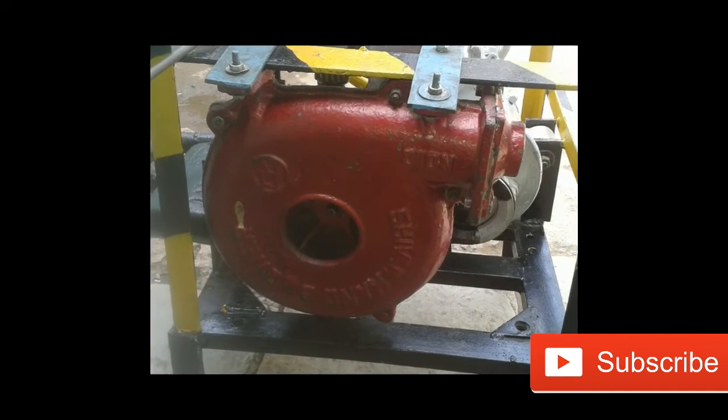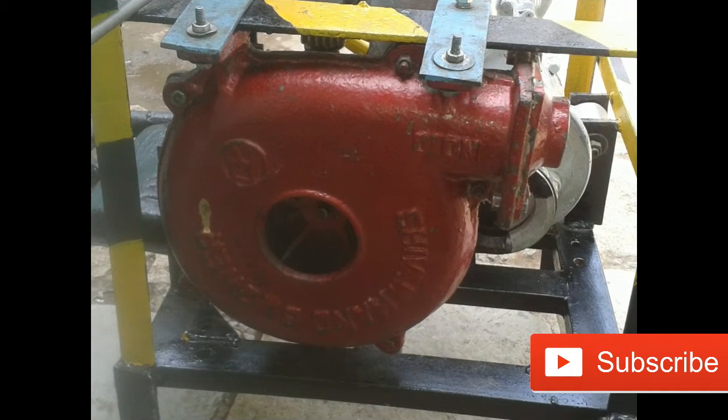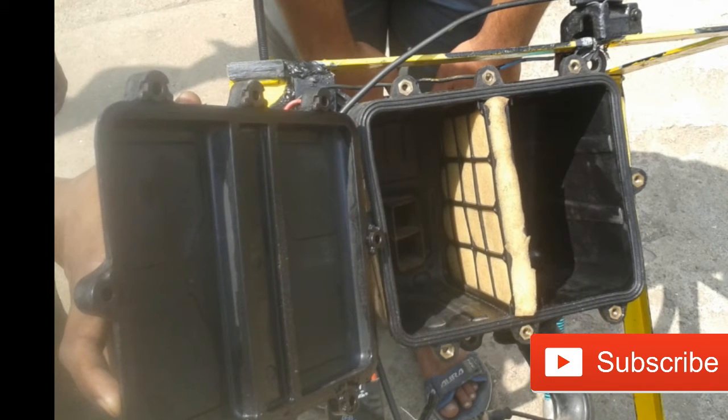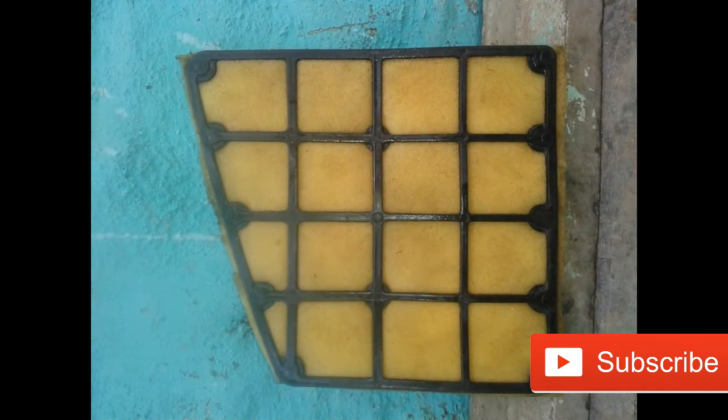This is the supercharger we have used. The air from the supercharger is passed through this filter, through which it is filtered and cleaned. This is the filter element.